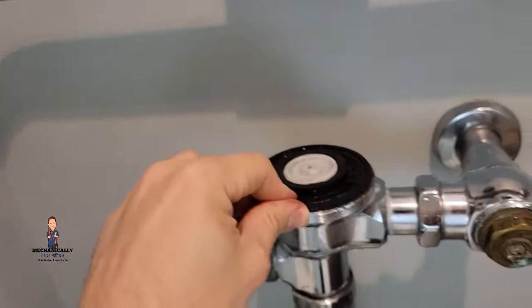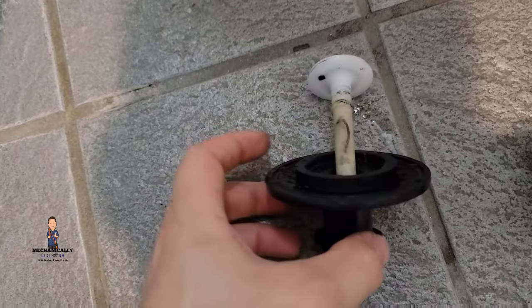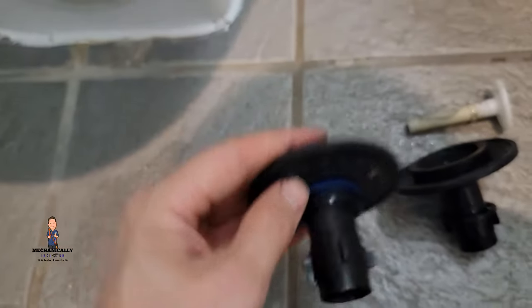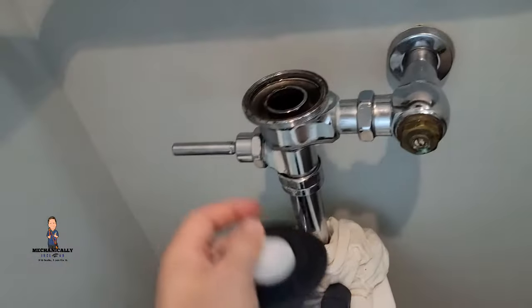We're gonna go ahead and just replace this diaphragm and turn it back on. Here's our old diaphragm and the relief valve that the trip lever pushes, and here's the new one. The colors are important on these things — you want to make sure you match them up.